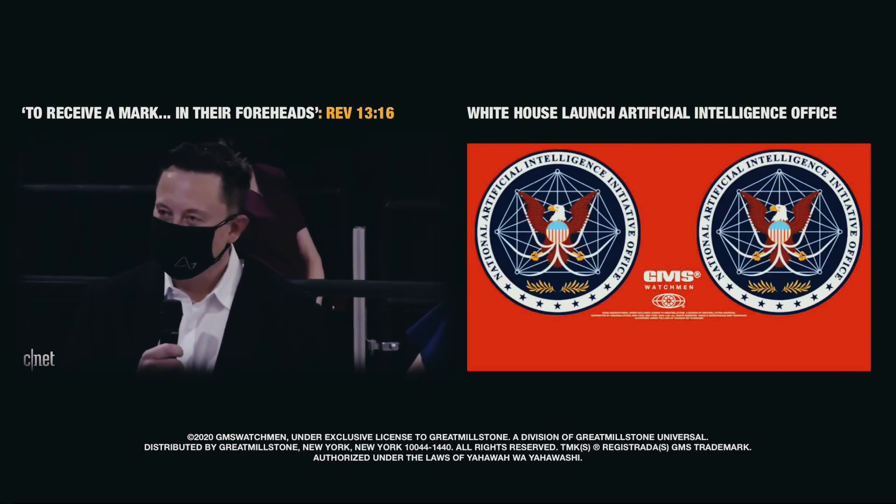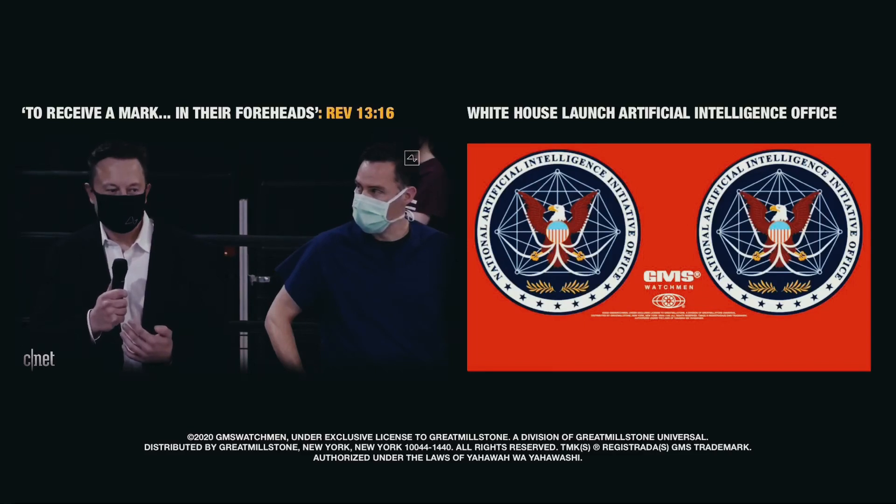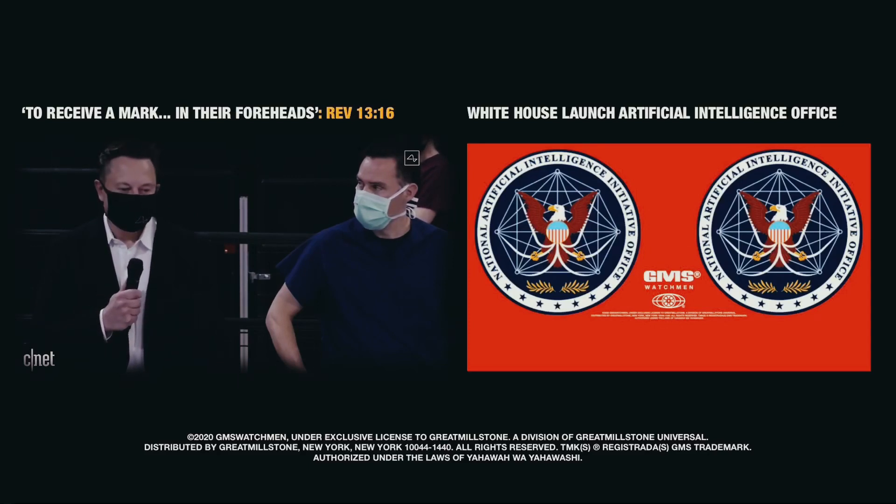This is obviously sounding increasingly like a Black Mirror episode. Everything that's encoded in memory, you could upload. You could basically store your memories as a backup and restore the memories. And ultimately, you could potentially download them into a new body or into a robot body. The future is going to be weird.